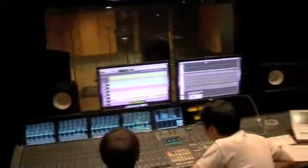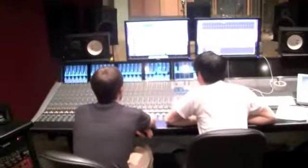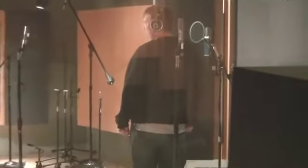Jeff just finished up his last track. It's 2:30, that gives John about an hour and a half to get the vocals done. So we might actually finish this. I think we'll successfully finish this. Good job, Prominence. This is John getting ready to record, stealing a little warm-up.